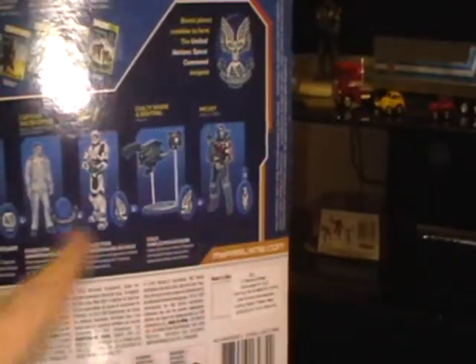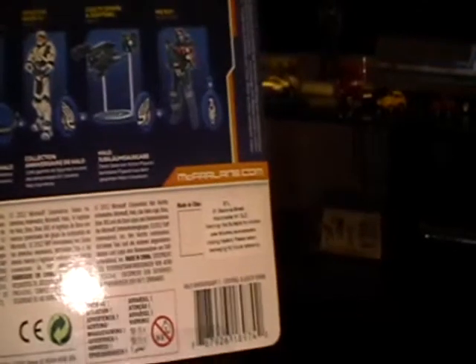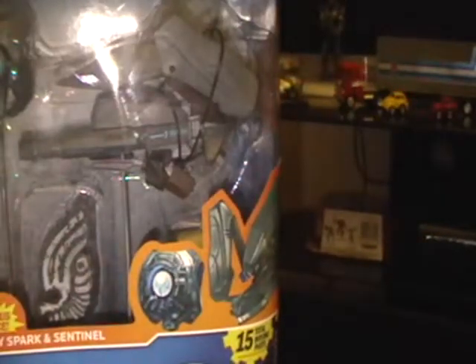All the toys come up at McFarlane.com. I've been on there and they've got everything. This is Series 2, so I don't know what Series 1 is, but basically they're all from round about the same timeline.